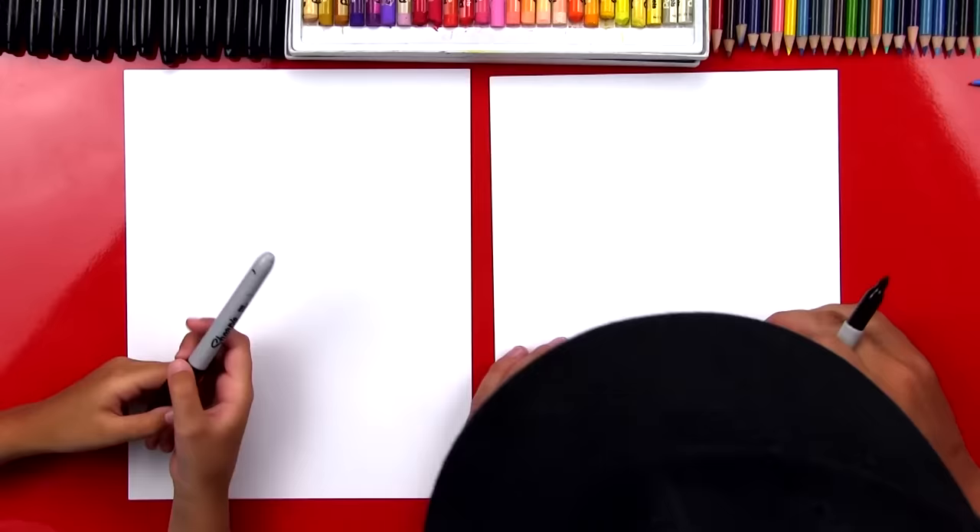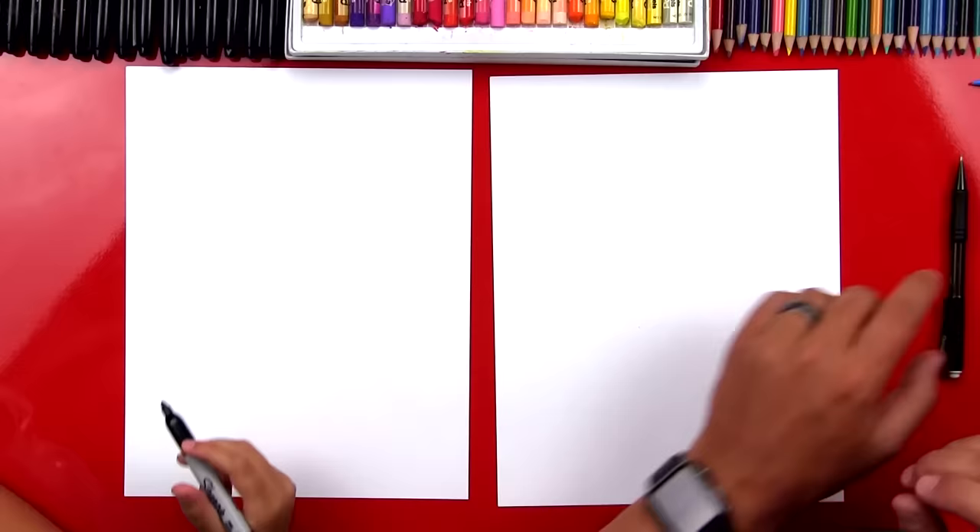Hey friends, today we're going to draw a really tasty lemonade. We hope you're going to follow along with us. You'll need a marker and some paper. Now, also for this lesson we're going to use a pencil. So we're using our Sharpie, but there's one step where we'll use our pencil — I'll put that off to the side and we can use it a little bit later.